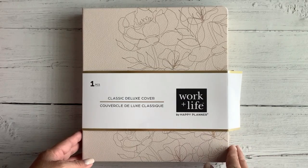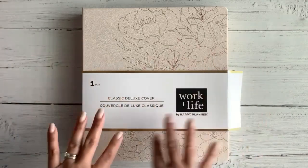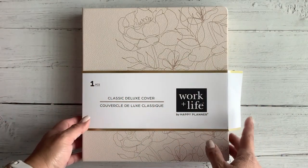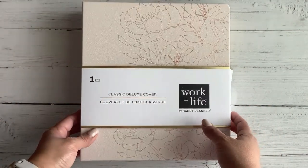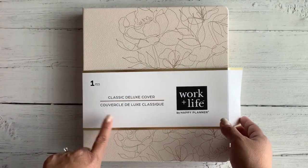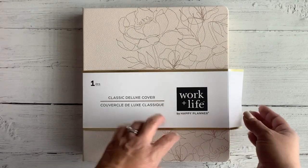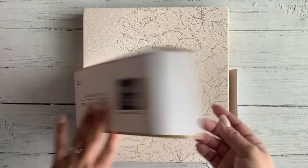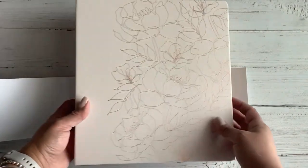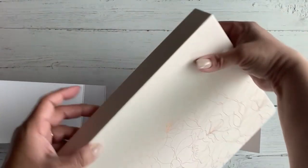I took advantage of the 40% off sale that Happy Planner had a couple of weeks ago, and I have removed some of the plastic just to save some time here because I wanted to show you what I got. So this is one of the things I got — it's a classic deluxe cover from the Work Life line.